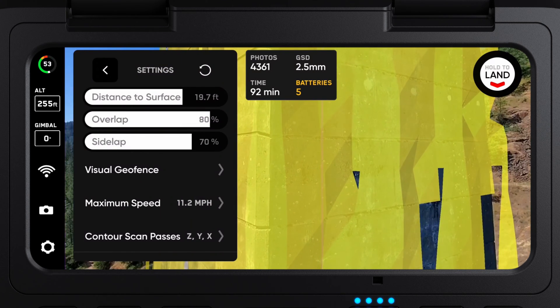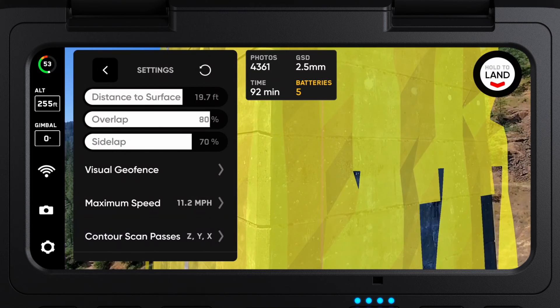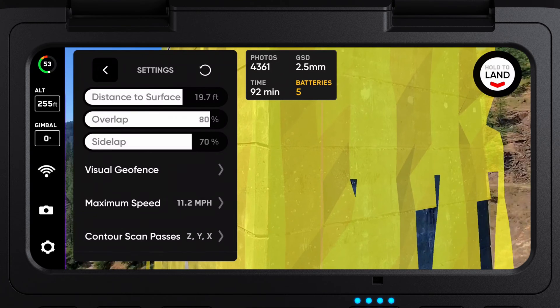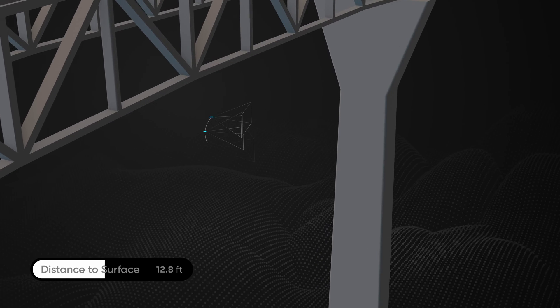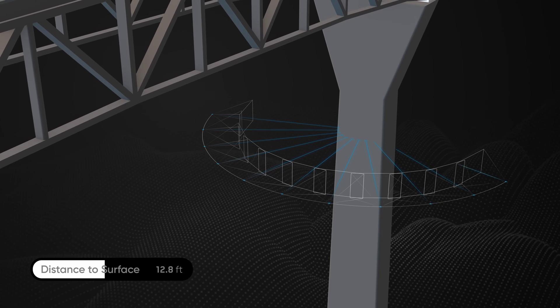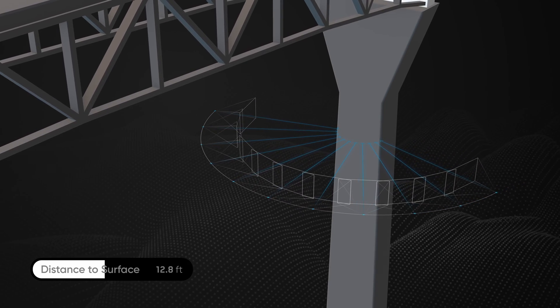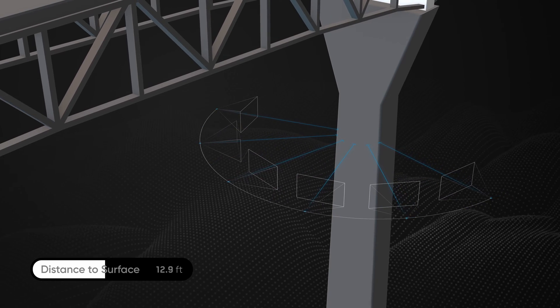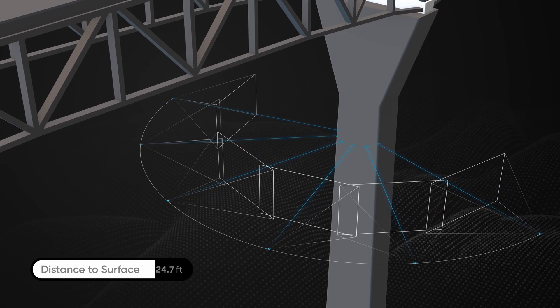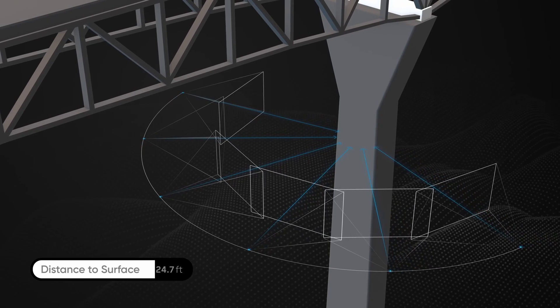The settings that will have the biggest impact on your overall flight time are your distance to surface and overlap. Closer distance to surface means the drone will take more photos to cover your capture area and result in higher quality imagery, but longer scan time. Greater distance to surface means your drone can capture more of the structure in fewer photos and will complete the scan in less time, but at lower resolution.